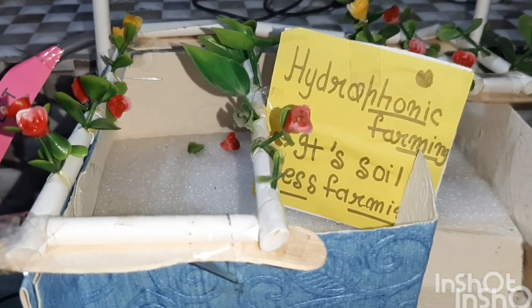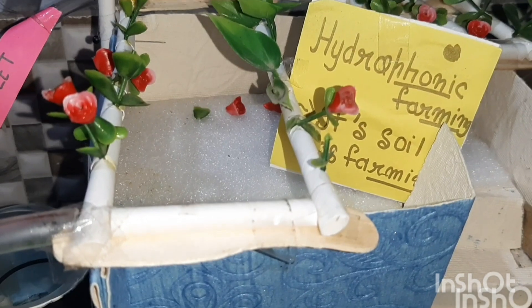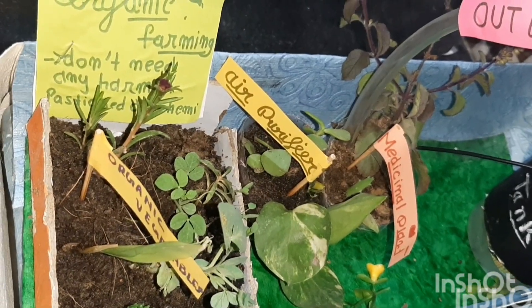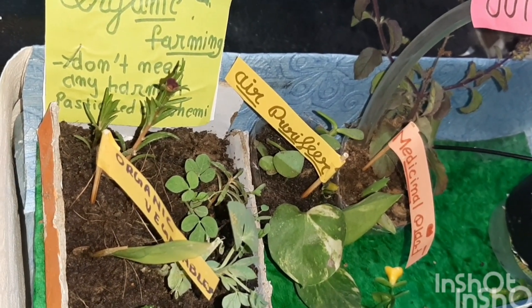First, hydroponic farming — it is soilless farming. And the other is organic farming — it is chemical free farming.